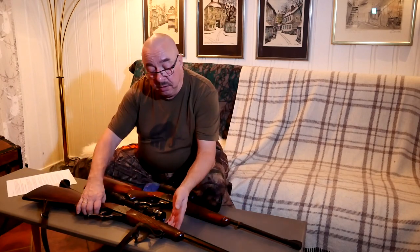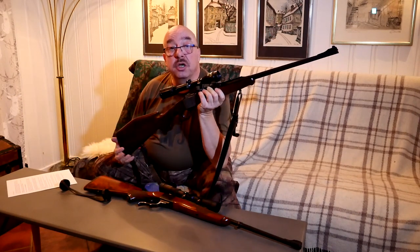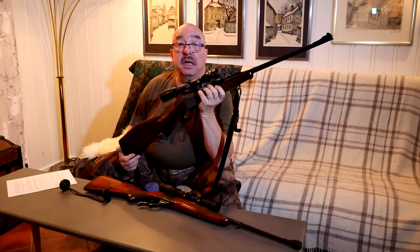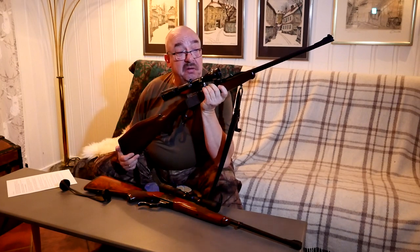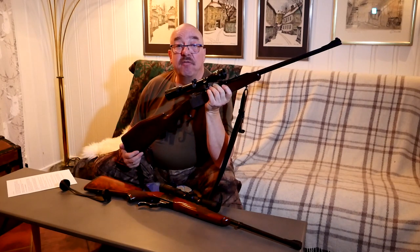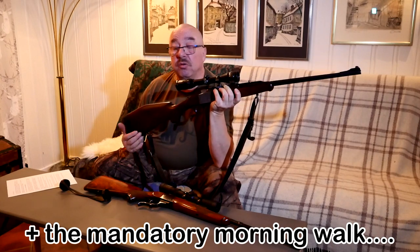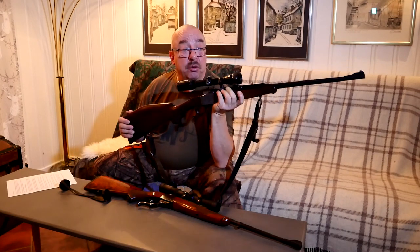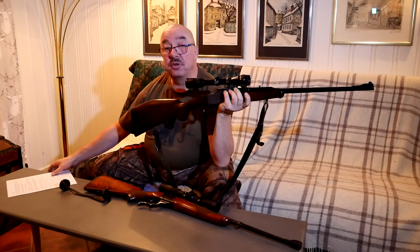I will sometime soon take this Heim Ruger to the range and make a shooting video with it. But today it's too cold and my dogs like to lay down by the wood stove and keep warm. We've been out in the woods for about an hour today with our two dogs, but they like the inside when it's cold outside — as we people perhaps do as well.